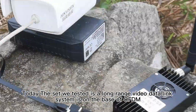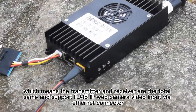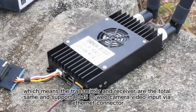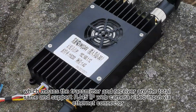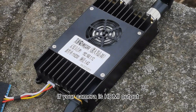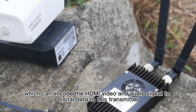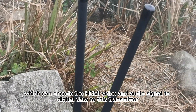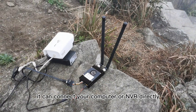Today the set we tested is a long-range video data link system based on OFDM, which means the transmitter and receiver are totally the same and support RJ45 IP web camera video input via Ethernet connector. If your camera is HDMI output, then it needs an extra encoder device, which can encode the HDMI video and audio signal to digital data for this transmitter. At the receiver, it can connect your computer or NVR directly.